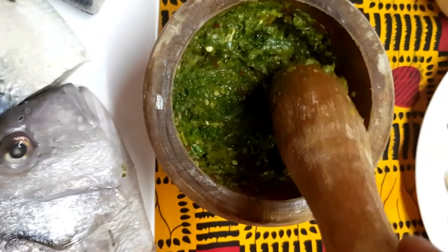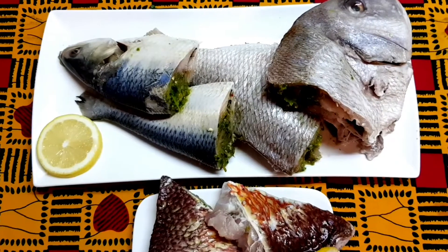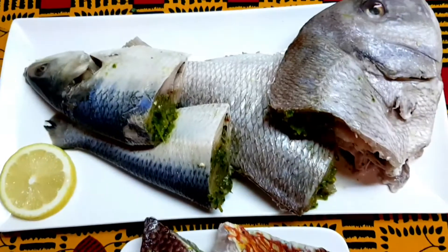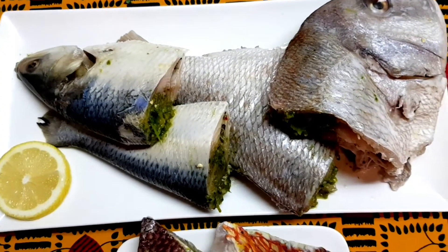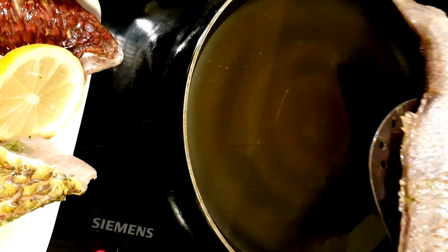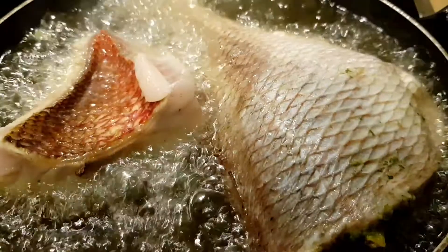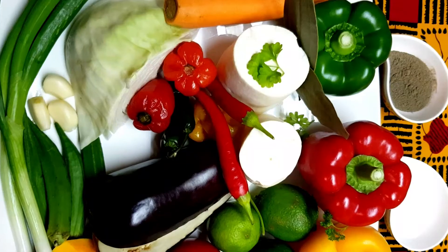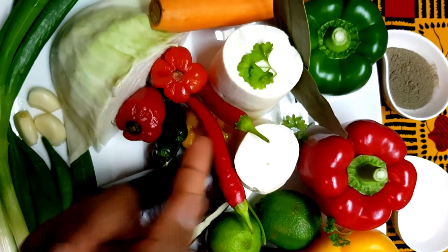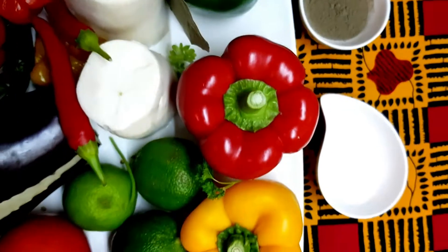Now we're just going to go ahead and stuff the fish. We're all done stuffing our fish — next step we're going to go and fry it. The next step is to blend the bell peppers, hot peppers, spring onions, garlic, tomatoes, black pepper, and salt.